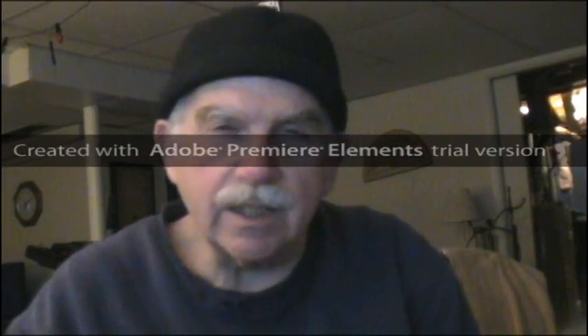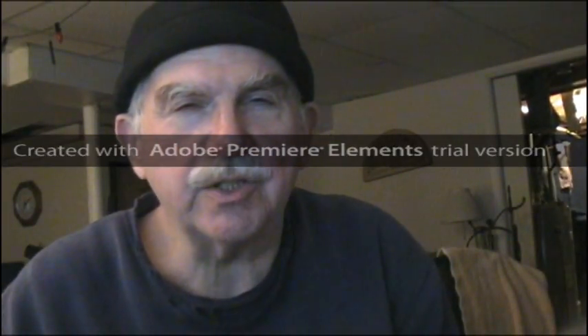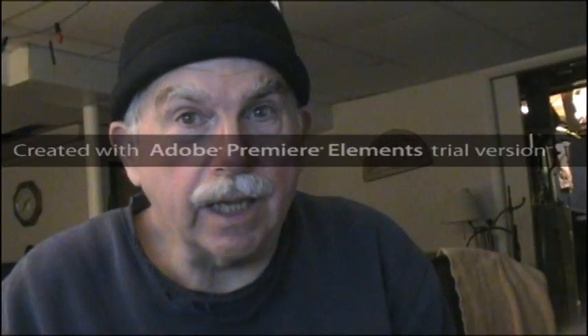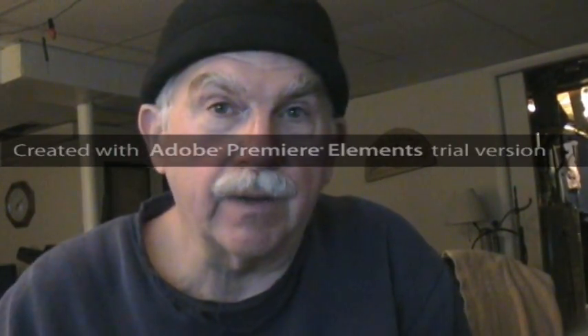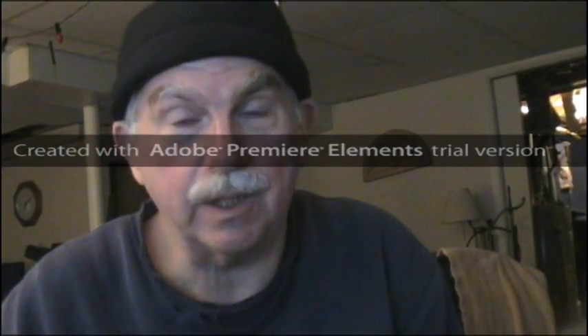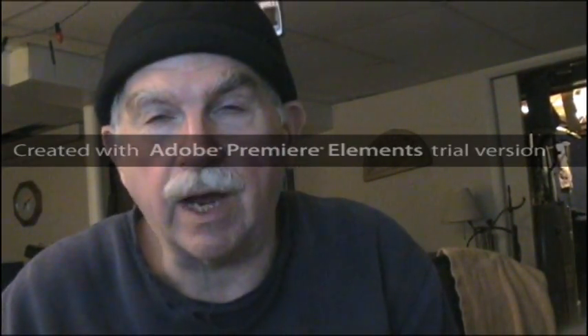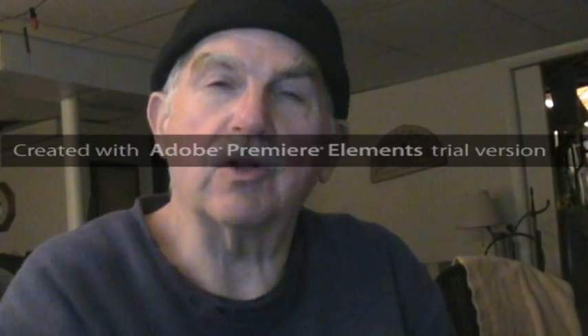Hi, this is a trial of Adobe Premiere Elements 10 and this is my first video take. I'm taking it directly off of the DV camera to see how it works, not putting it on tape, and coming in directly via the FireWire cable. Let's just see what this looks like.